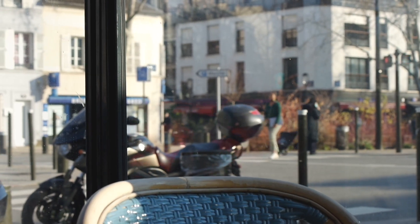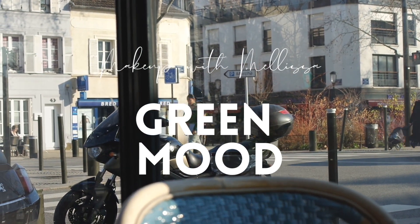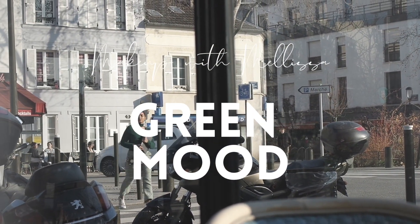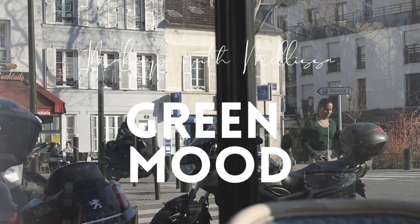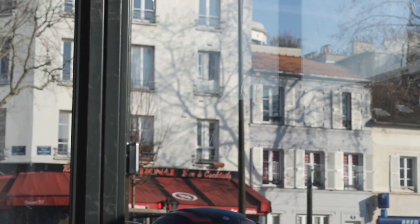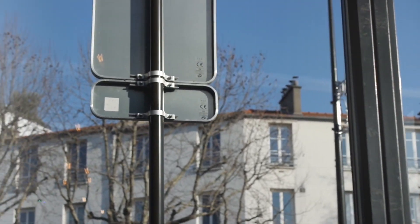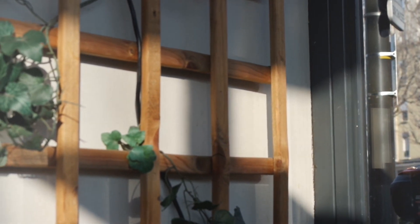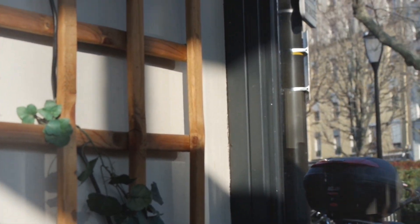Today is one of those rare days where the sun is shining in winter. It's such a lovely day. So I'm heading to the café just across the street from my home and I'm carrying my laptop and some makeup products so I can enjoy the sun, have a lovely coffee and do my makeup before I start my day — join meetings and get into full work mode.